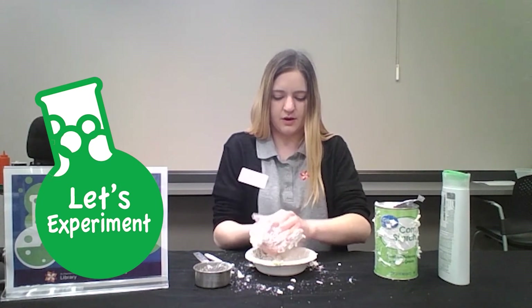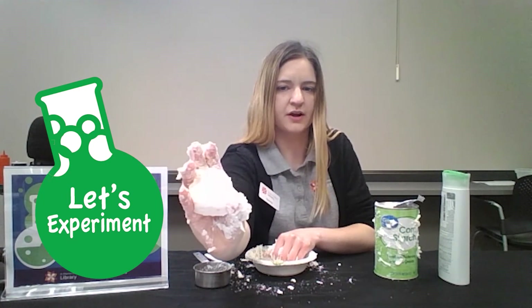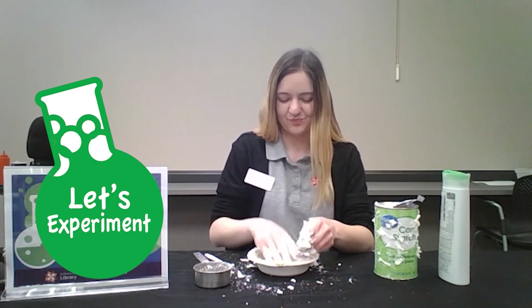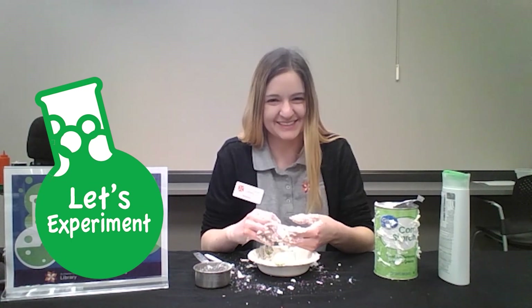Here we go and here is my little ball of hair conditioner slime. And it smells really good. So that's all for today — thank you for coming to Let's Experiment.